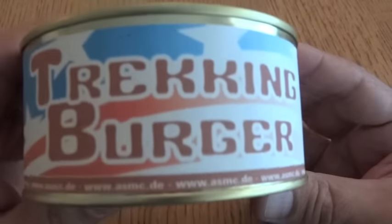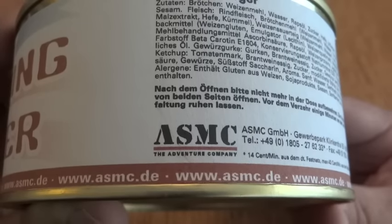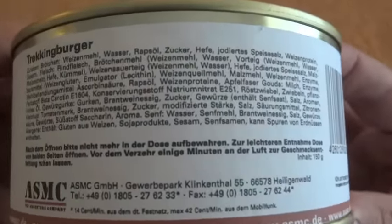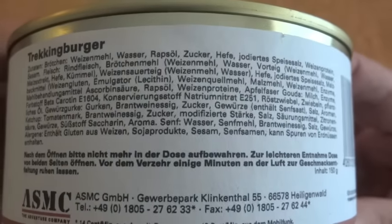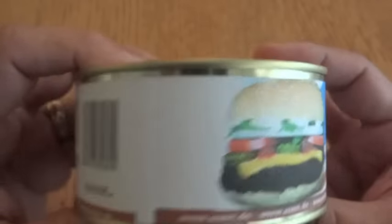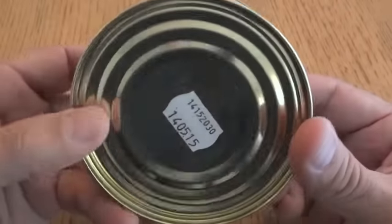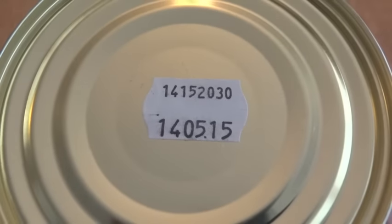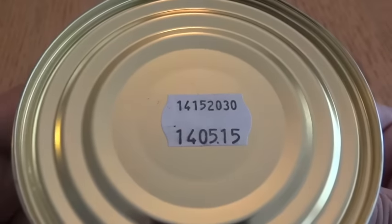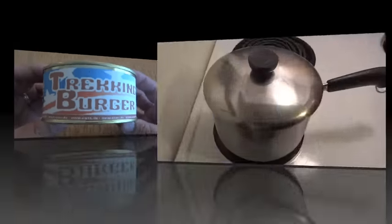So this is a trekking burger, made or at least sold by asmc.de. Here are the ingredients — there's a lot of stuff in there, all in German, so German viewers will be able to make more sense of this than I can. Generally you just submerge this in hot water to heat it up, though you can have it cold too. It has a pull ring to open it, and on the bottom there's a best-by date of May 14th, 2015 — so we're going about a year and a half past the date, in the best tradition of Steve1989MREInfo.